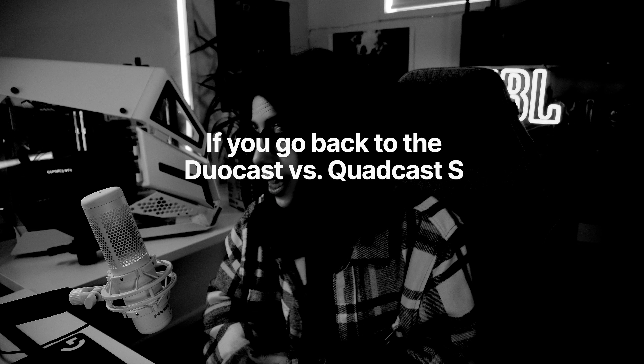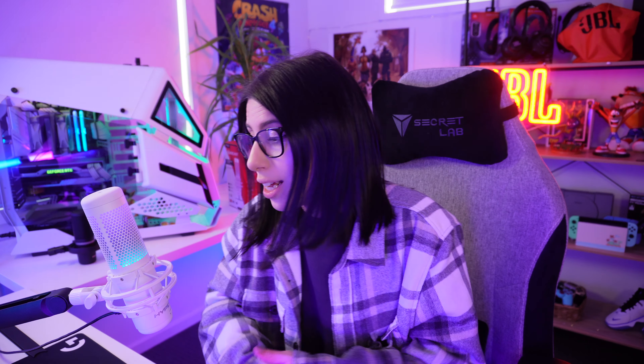I don't really think there's going to be much difference between the cardioid patterns on both microphones — that's my prediction. The technology is pretty much the same. It's just whether this can capture more or if it's higher resolution. I don't really have the right setup to test the stereo, bi-directional, or omnidirectional patterns properly, but I could flick through them to see how they sound.